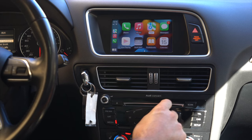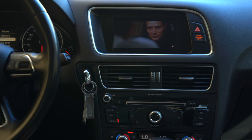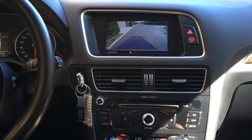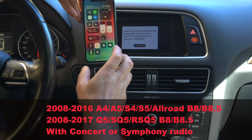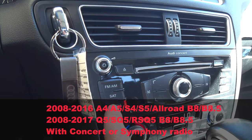Welcome to another episode of installation videos from Cars Gadget. In today's video we're going to install our most popular model — a smart video interface with Android Auto, CarPlay, MirrorLink, rear view camera, front view camera, all in one unit. We're installing it on an Audi Q5 with Concert radio.